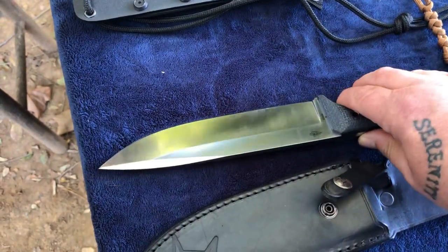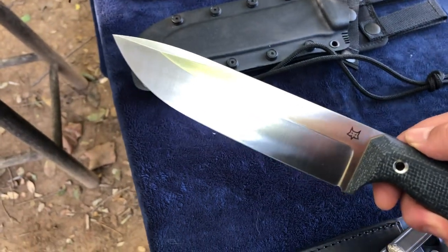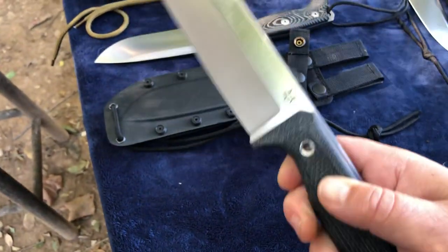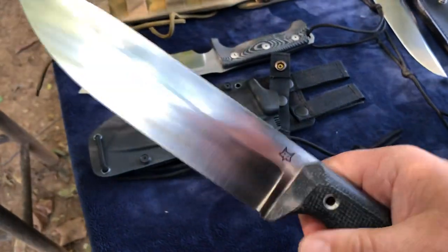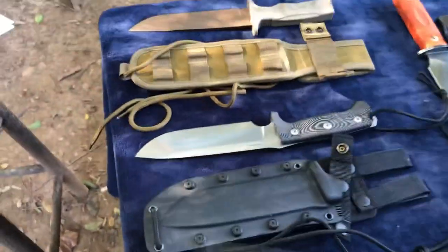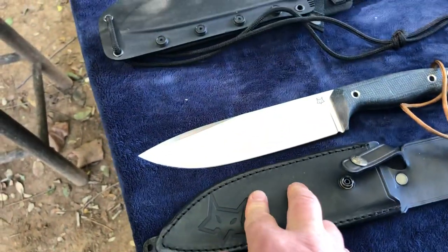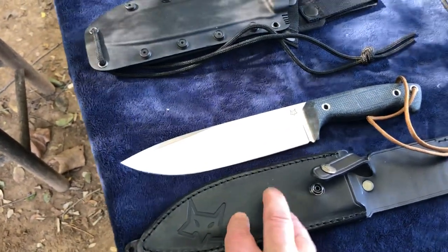My newest favorite out of the bunch here is the Fox FX-140 XL — made of that Niolox steel. So we went from 440C to Sleipner to Niolox. This is such an awesome blade — it will last you nine, maybe ten lifetimes. The only thing I didn't like was the leather sheath; it needs to be upgraded to kydex.